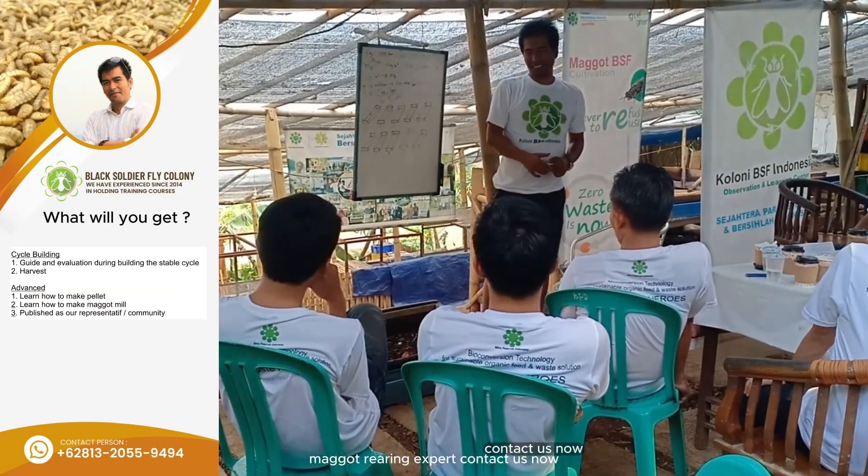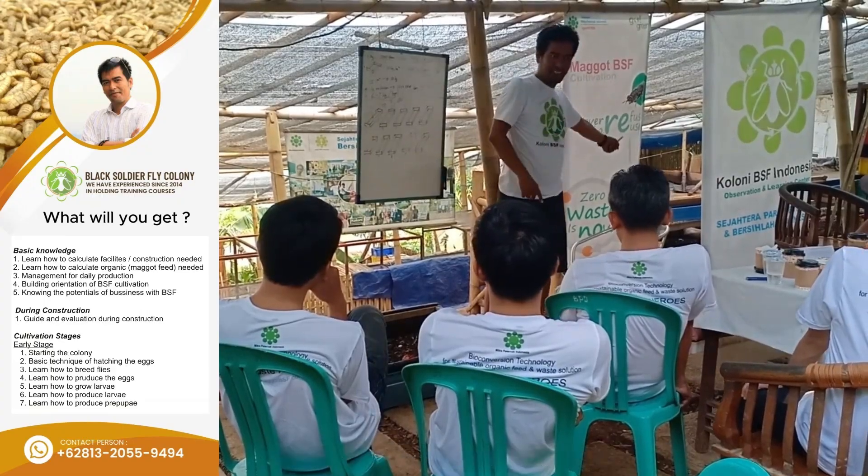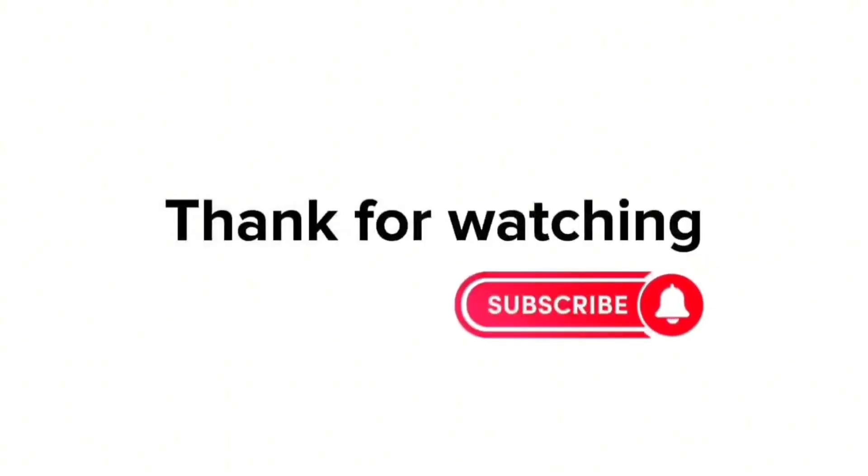Contact us now to secure your spot in our upcoming training sessions. We'll see you next time.